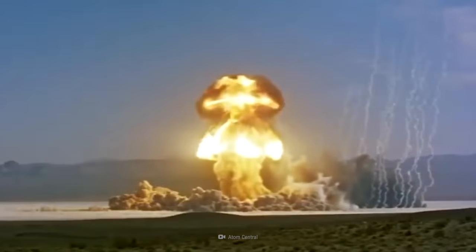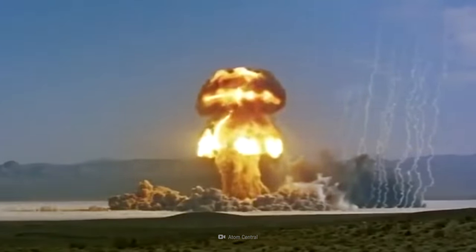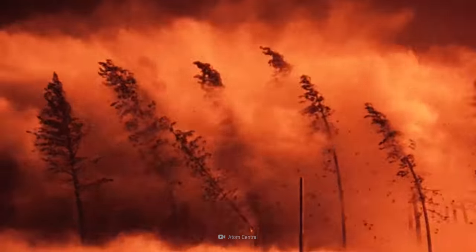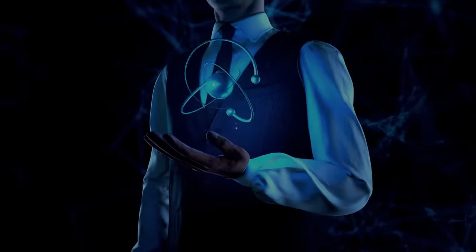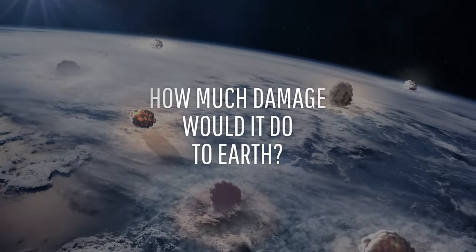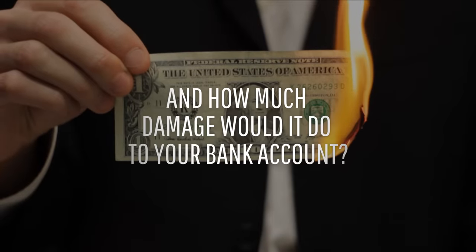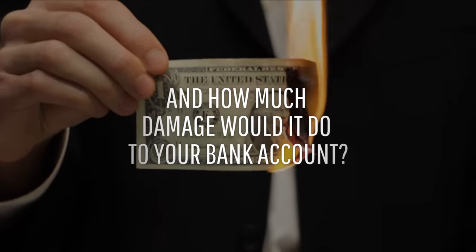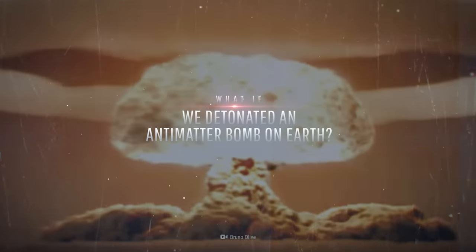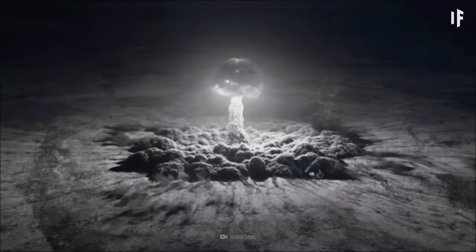It's time to live your ultimate supervillain fantasy. Today, you're going to unleash your masterpiece of mass destruction — an antimatter bomb. How would you build it? How much damage would it do to the planet, and how much damage would it do to your bank account? This is WHAT IF, and here's what would happen if we detonated an antimatter bomb on Earth.